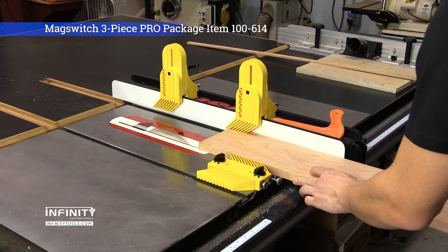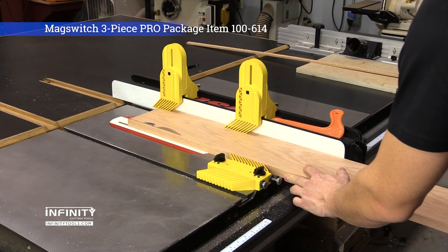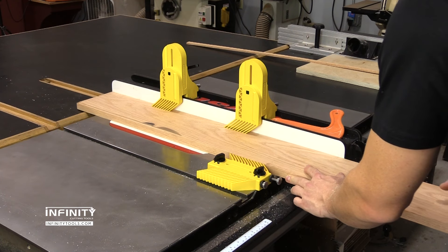Featherboards are a great way to add safety and precision while woodworking. MagSwitch has introduced two new featherboards with features that make them perfect for use at the table saw.